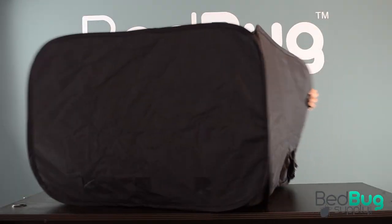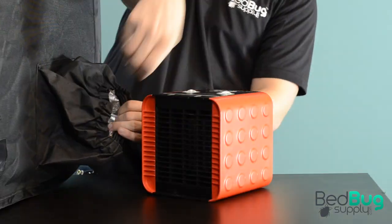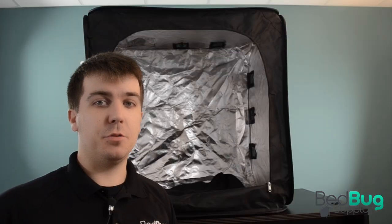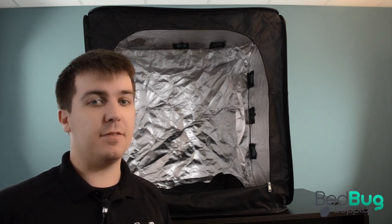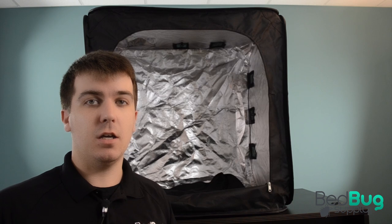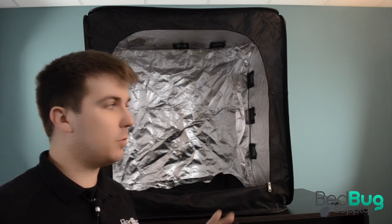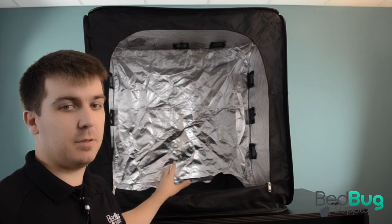The main tent unfolds in seconds in your hands and doesn't need a separate frame. Once unfolded, you can attach the heater units to the elastic ventilation tubes. Once assembled, the Oven 2 is ready to be filled with whatever you suspect may have bed bugs. It's big enough to accommodate a full size suitcase, a closet full of clothes, or even some furniture like chairs or nightstands. Just make sure you don't pack anything too close to the walls, as airflow is needed to ensure everything heats up thoroughly.